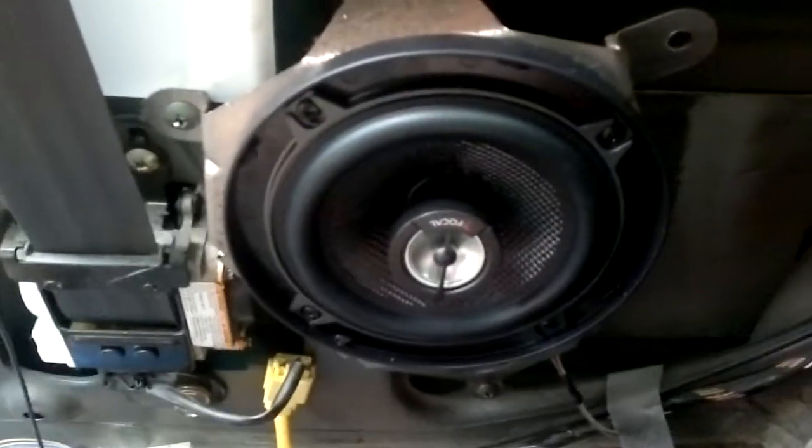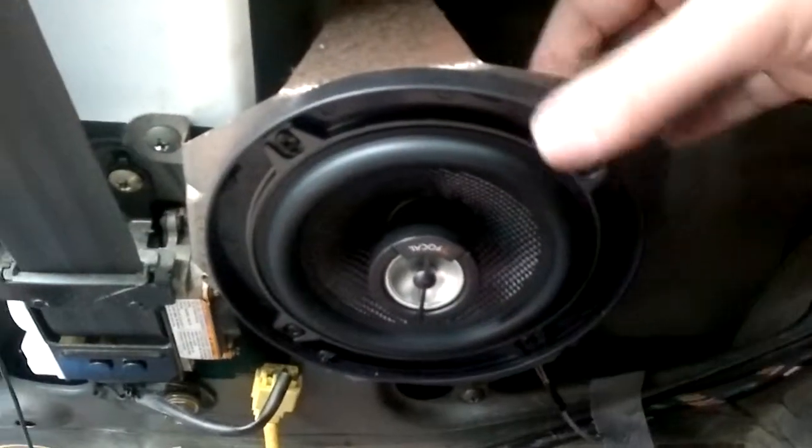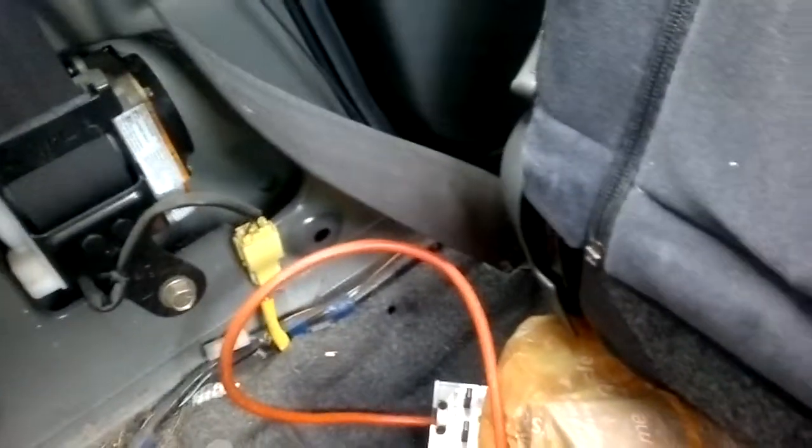The little spring retainer clips work pretty well, so you can see the speaker is pretty solidly in place. Whilst I've got everything pulled apart, I'm going to run the power cable down that side of the car, and I might even attach it to the end of this one depending on how well I get on this evening. Cheers.